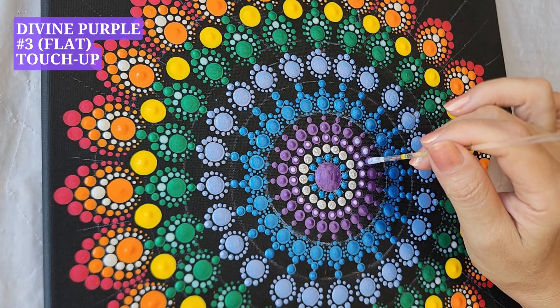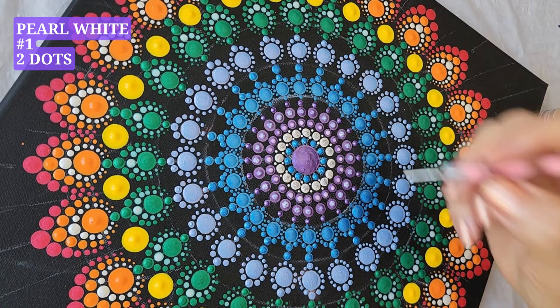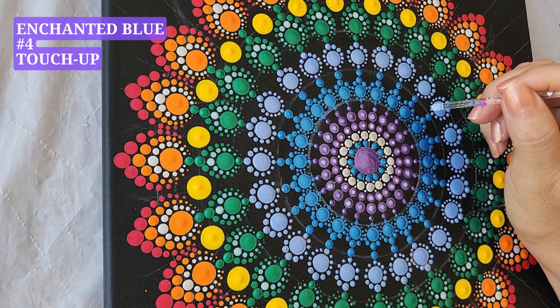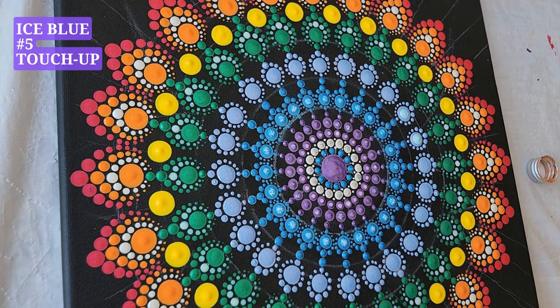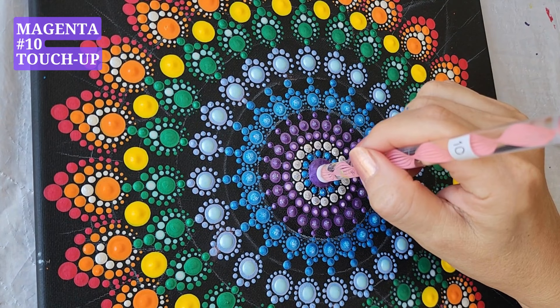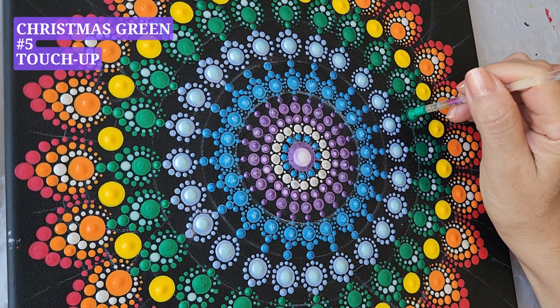We use our optional bright and shiny paints to touch up. Pearl white, tool number one, two dots. It's my favorite moment — making our painting come alive. We will do a little touch up. It brings up the color and adds more texture, definition, and vibrancy. We will use magenta, tool number ten, to touch up the center dot.